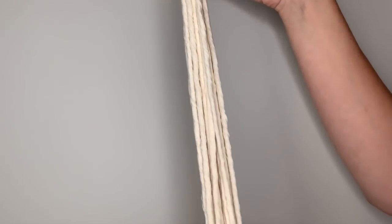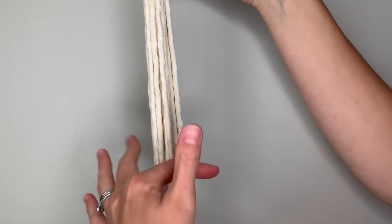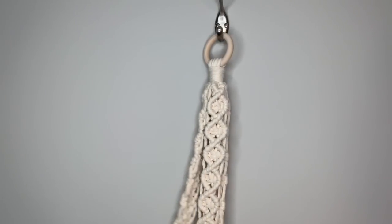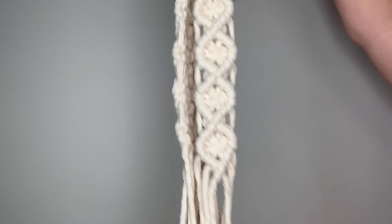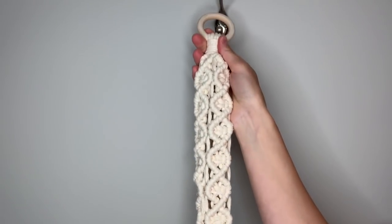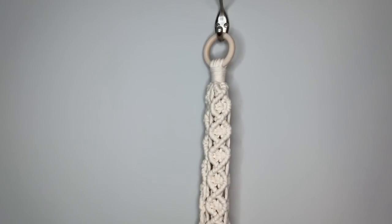The final step is to decide how much fringe you want hanging down from your gathering knot, then take scissors and cut straight across. Once you have trimmed your fringe to the desired length, your planter is finished. All you need to do now is set your pot in the net at the bottom, and then you can hang this either from a strong hook on your ceiling or from the wall on a shelf bracket.